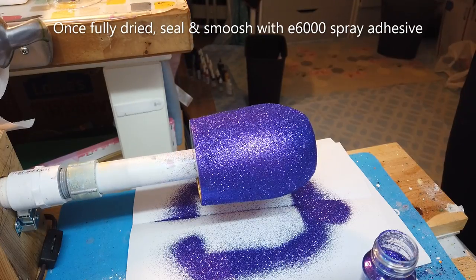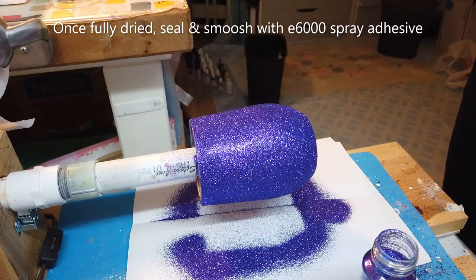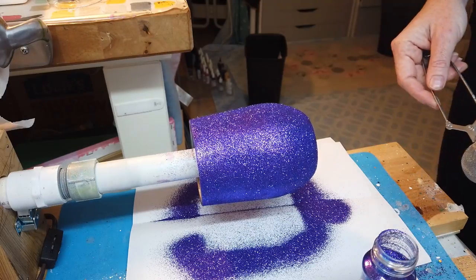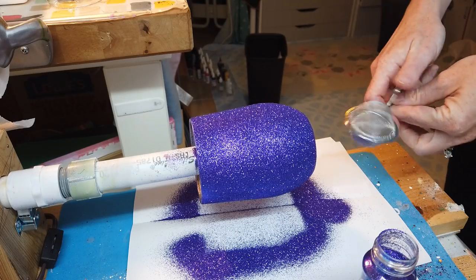Once your cup is dried, you can proceed with sealing and smushing your glitter with E6000. If you follow these steps, keeping your glitter application gentle and having patience with the drying time, you should find that you get awesome full coverage glitter from just one application.